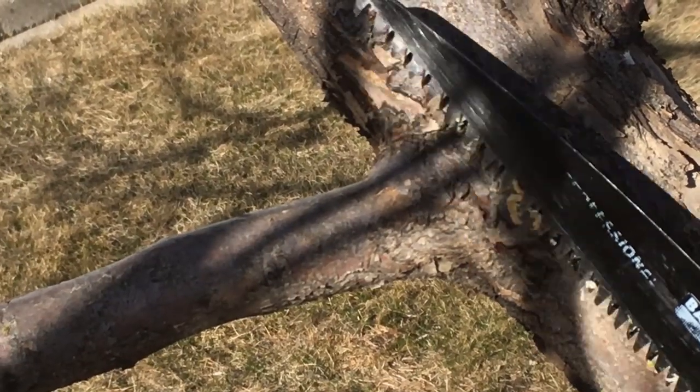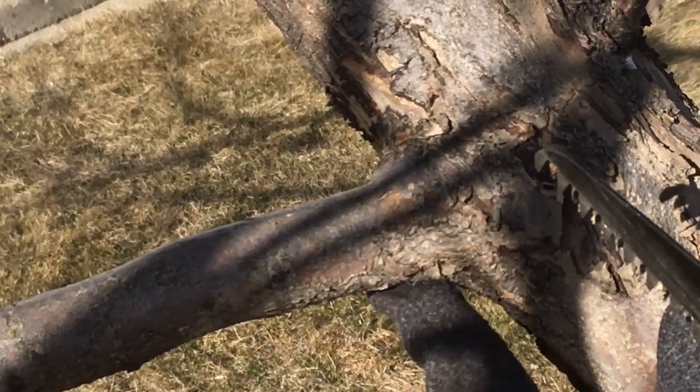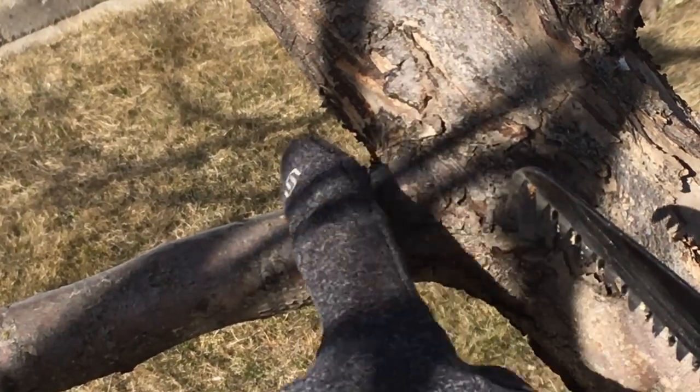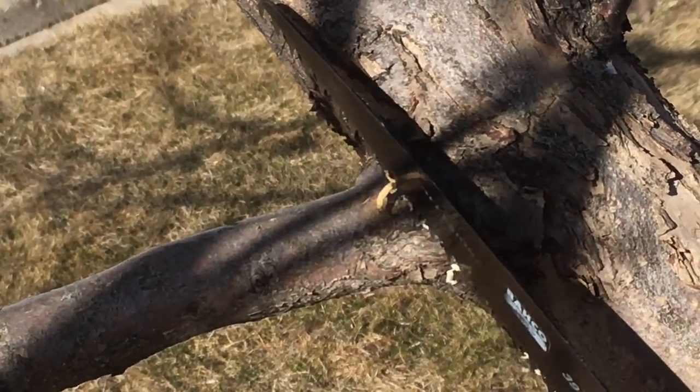I'm going to start right over here. This is the area that I'll be cutting on this branch, and I want you to notice that there's a branch collar. The branch kind of curves out, kind of like a funnel shape where it comes down and then becomes narrow. That's where you want to cut.